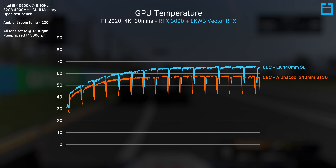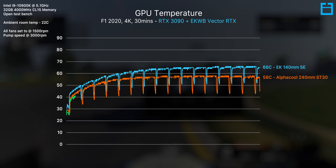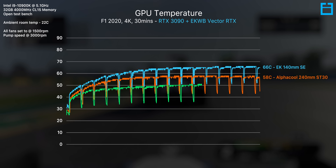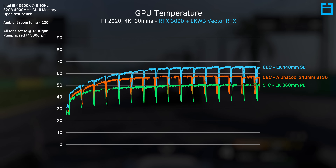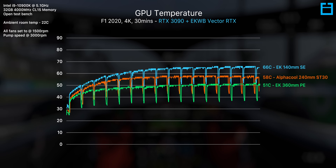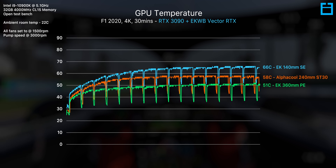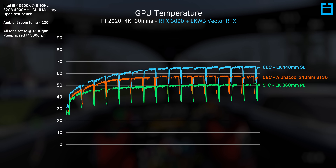I'll be honest, I was not expecting results like this. At 66 degrees C, we're getting thermals that are a couple of degrees better than even NVIDIA's mammoth 3-slot Founders Edition cooler, although at a slightly faster fan speed. It's definitely warm for a water block, and you'd expect even warmer thermals when placing this inside a case, but I'd say this is probably viable along with some GPU undervolting.